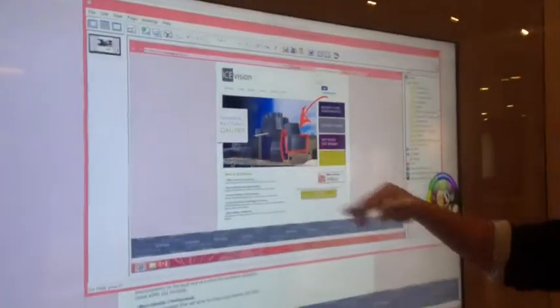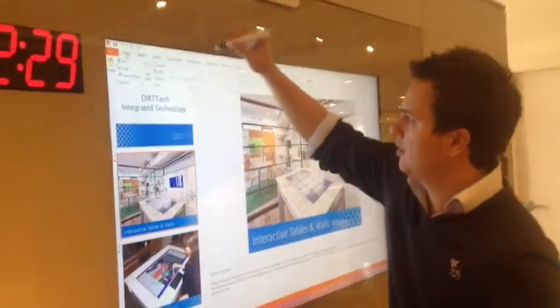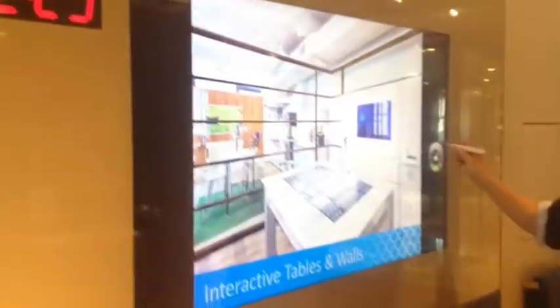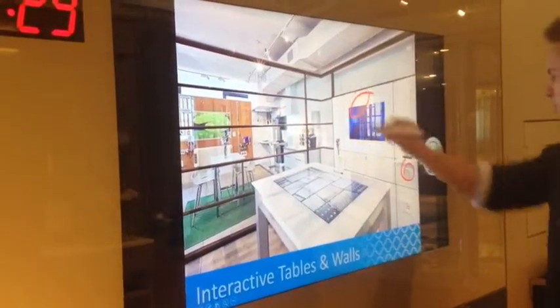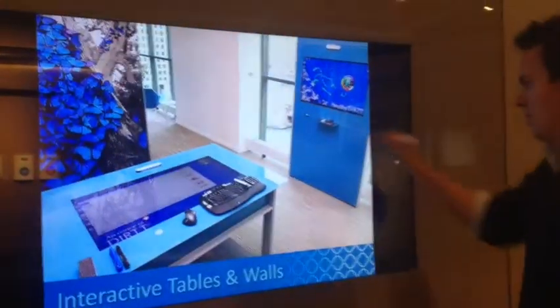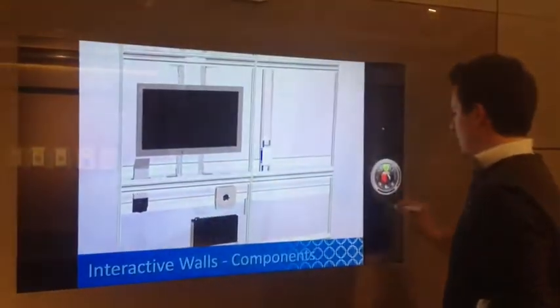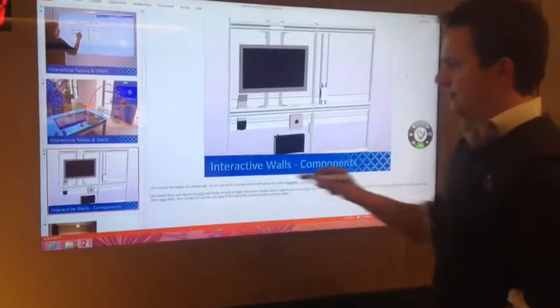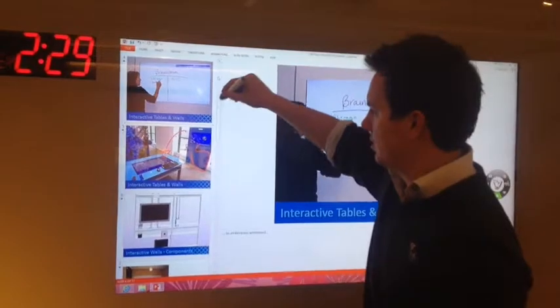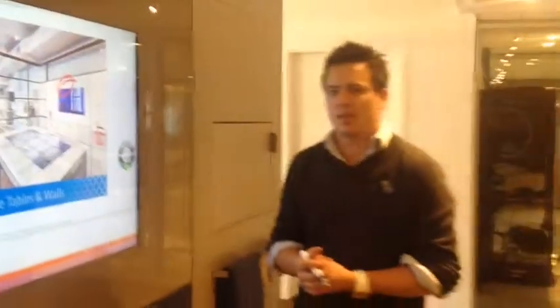Once I jump back into the mouse functionality, it saves my annotations in a scrapbook. What's also really nice is I can actually go into a PowerPoint, start my PowerPoint, make some annotations to the PowerPoint, scroll on through, maybe make another one. And then once I jump out of my PowerPoint, you can see it saved all of my annotations. That's just a quick demo of the E-Beam with the DIRT embedded display.